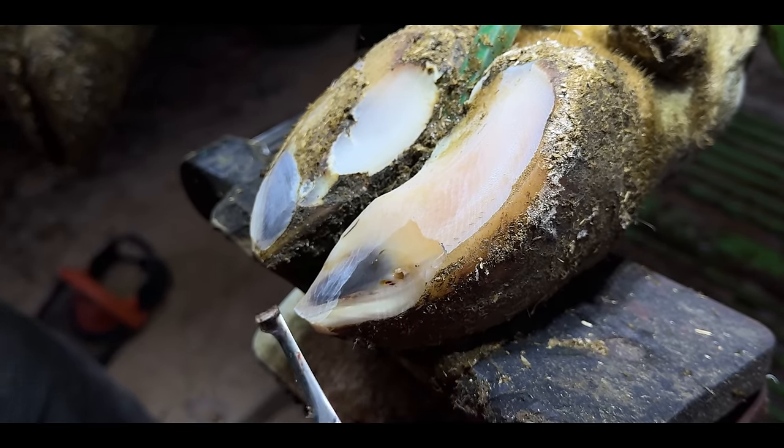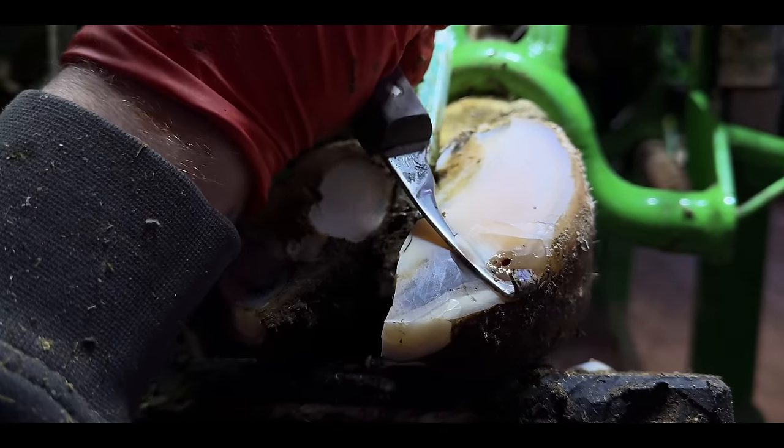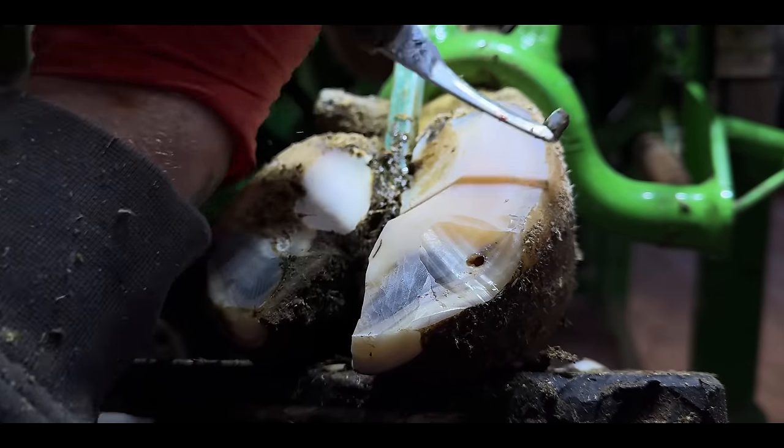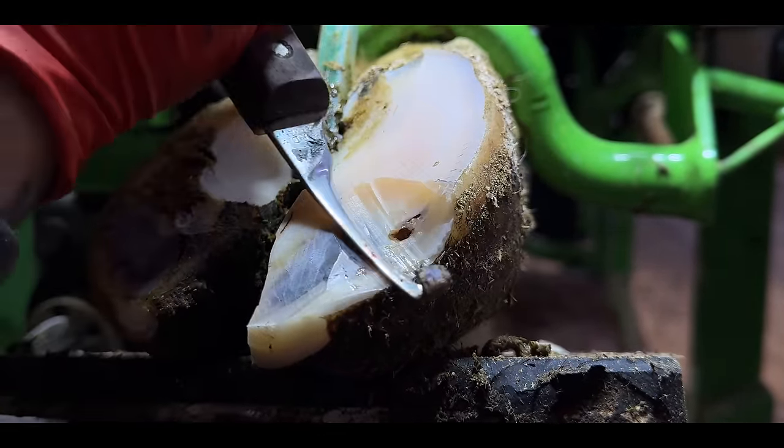It's my job as a hoof trimmer to remove that pain and pressure by removing the weight from that area. But a problem like this requires a massive amount of delicacy, as you're all just about to see.